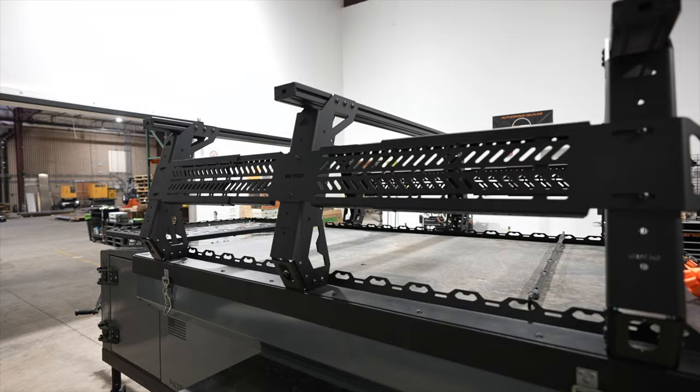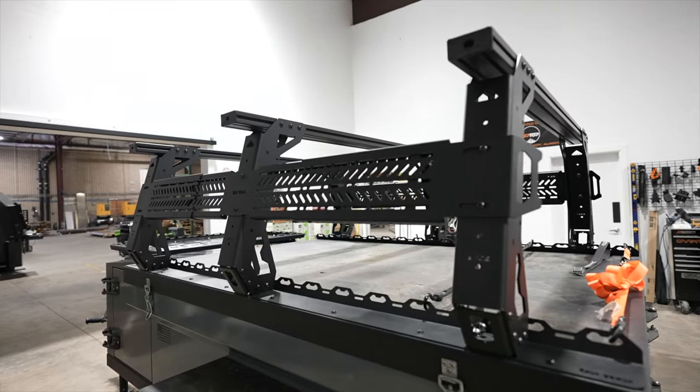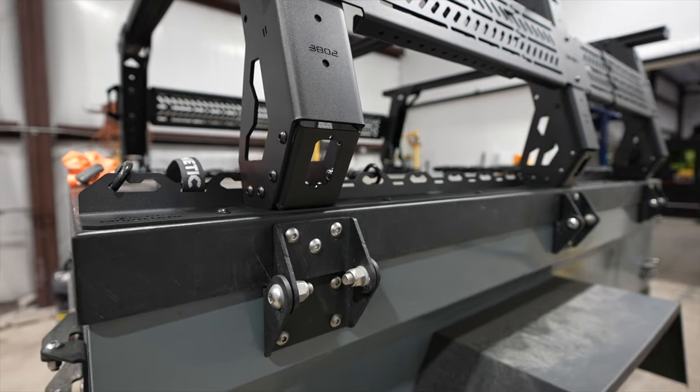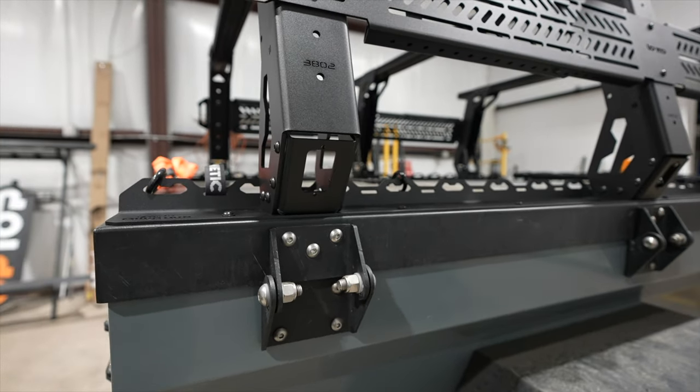Our rack has various slots to mount accessories to the side and beefy load bars for a rooftop tent. It also has pockets at the bottom of the legs where you can mount our rock lights to provide camp lighting around the trailer.